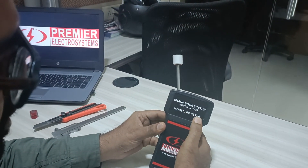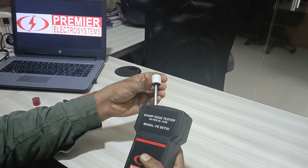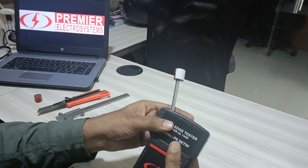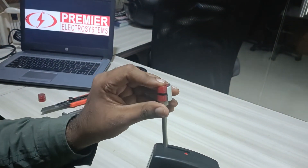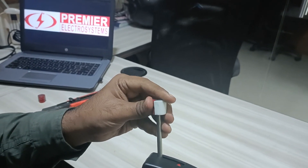Hello, this is PREMIER's sharp edge tester as per UL1439, which is a portable type, model number SCT50. It consists of a main unit and a removable cap. This cap has multiple — three types of tapes as per the standard, and the thickness is as per the standard.